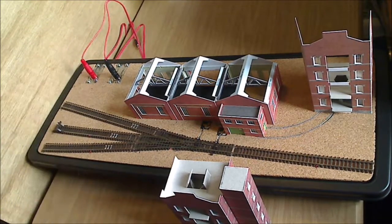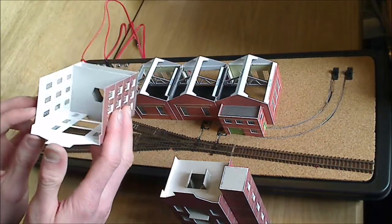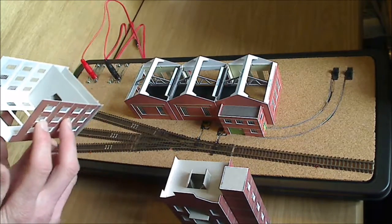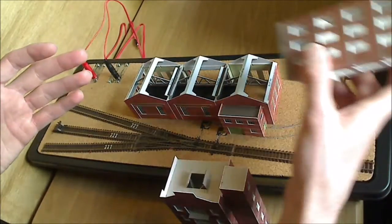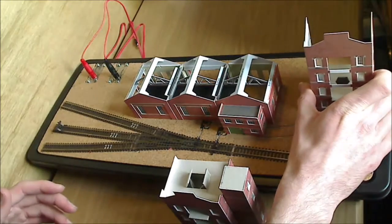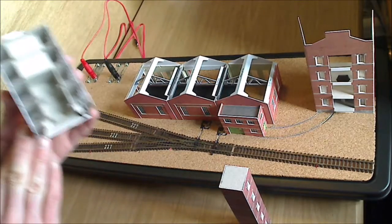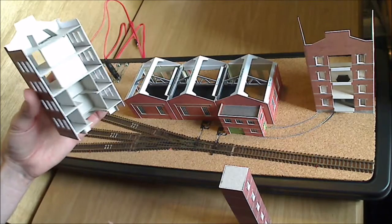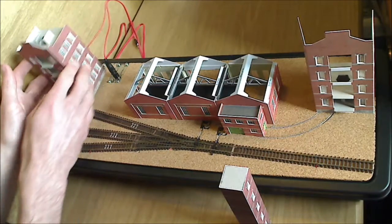They just plug straight in there. Now the original plan for the buildings — if we look down the centre there's a hole running through the building there — the original plan was for it to just slot over the top, but I've given up with that. What I've done instead is cut an entire section out, instead of just having the hole running down the middle. That slots over the top of the connector nicely.